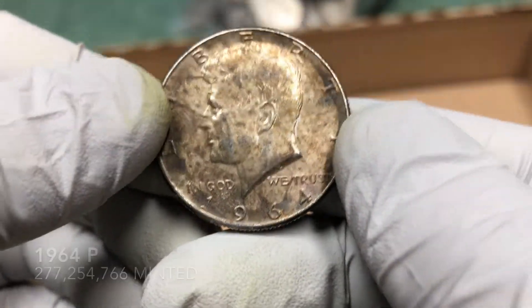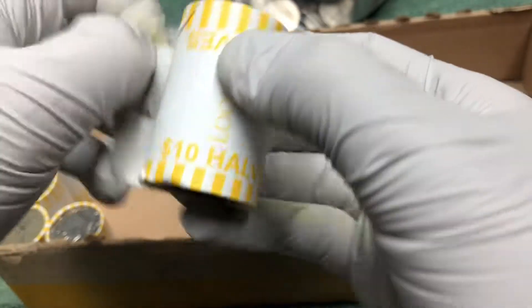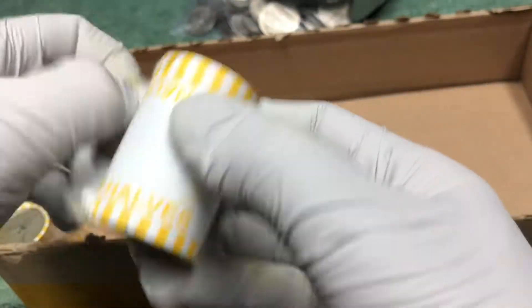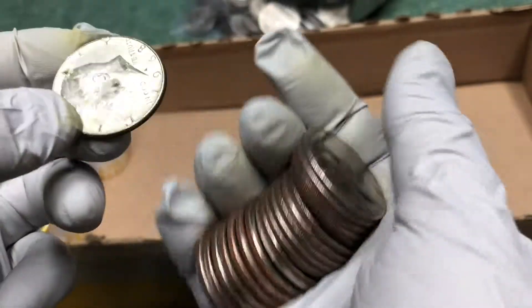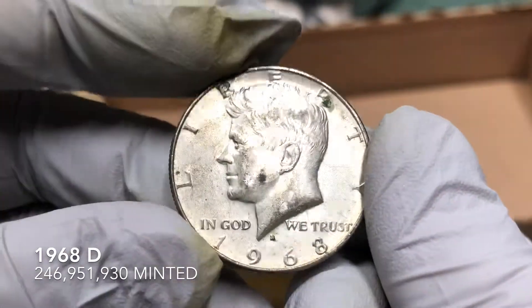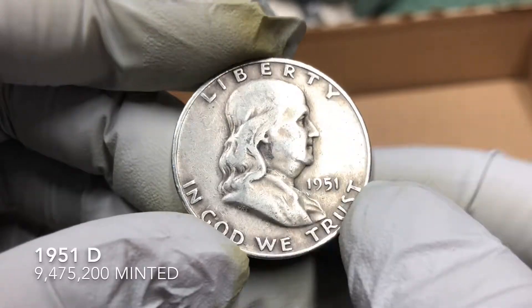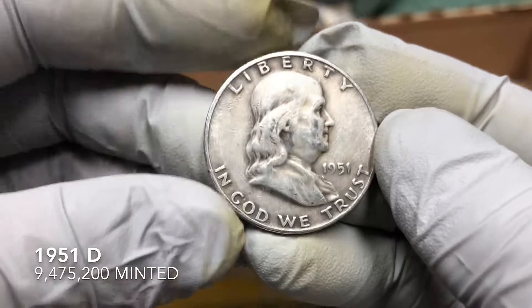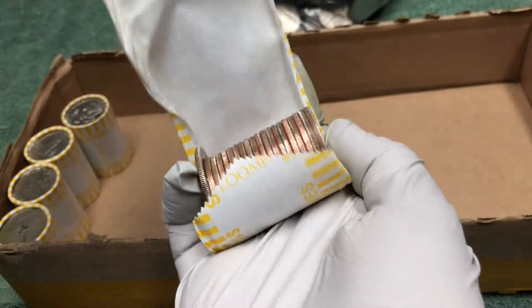No mint mark — 1964! Nice, 90 percent silver JFK. Love finding that. Two right next to each other — let's see what we've got. 1968-D, 40 percent silver. Awesome! Now this is the exciting one — a Franklin! 1951 Franklin, D mint mark. Awesome! So we have a Walking Liberty, a Franklin, a 90 percent Kennedy, and a bunch of 40 percent Kennedys — covering the full spectrum of coins today.